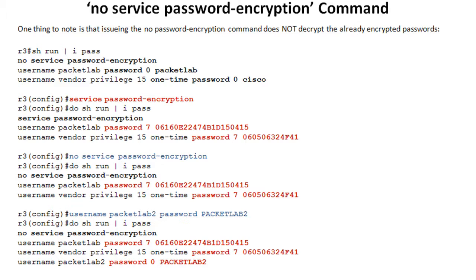So if you have encrypted passwords already in your running configuration and you turn off service password encryption, those passwords are still going to be encrypted. And we see this here.